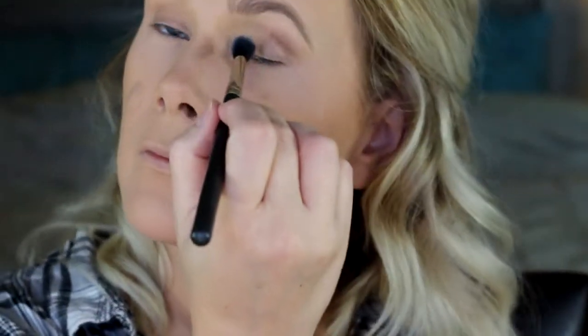This is a blush by Benefit in shade Dandelion — it has a little glow to it but it's a very soft pastel pink, really pretty for spring and summer. Just blending that together with the highlight so you don't have a harsh line. Don't mind all my hair getting in the way — I've got all these little baby hairs growing back in and they always get in my makeup.